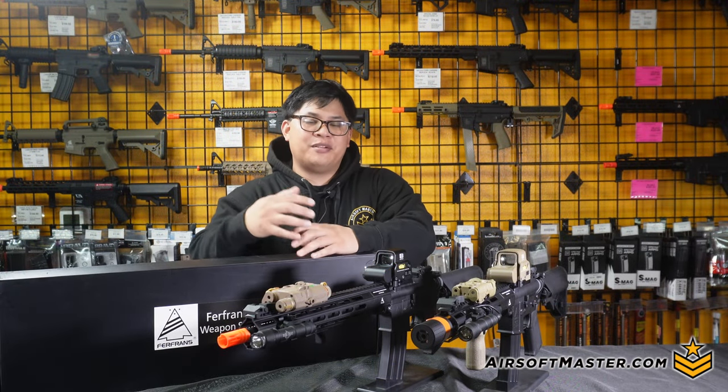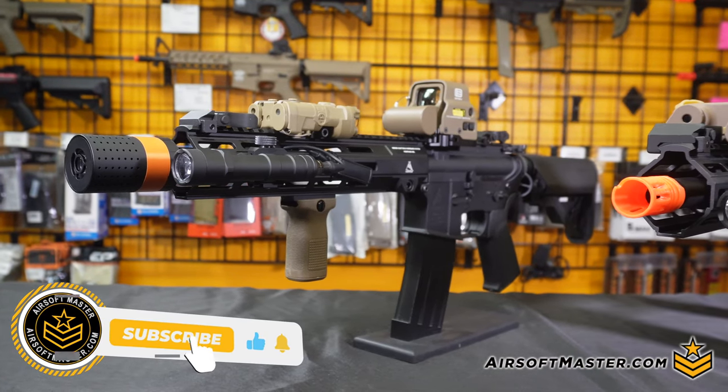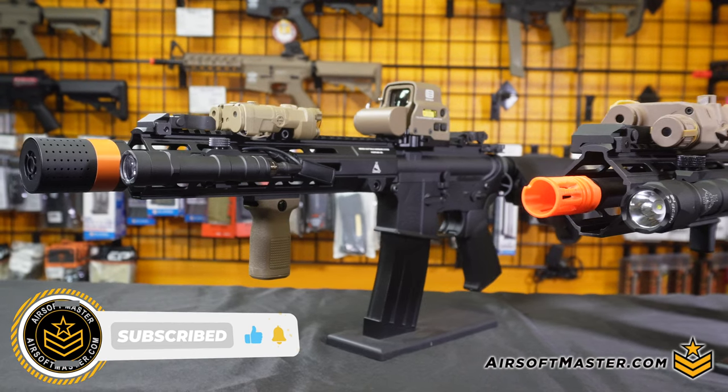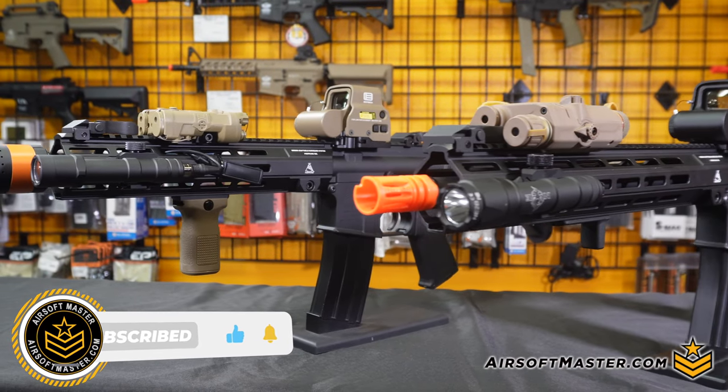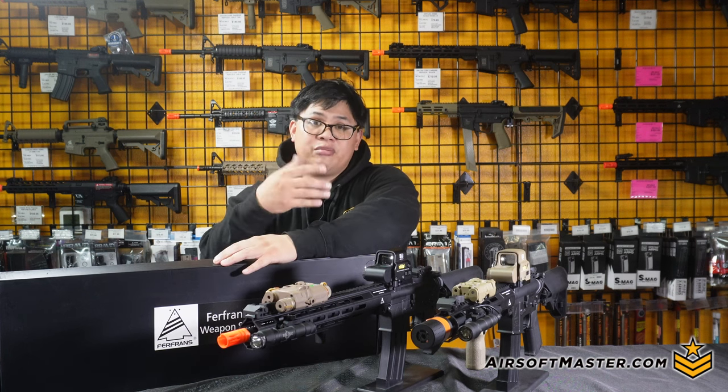What's up guys, and welcome back to another episode on Airsoft Mastering. Today we're going to be talking about the Furfrans airsoft lineup. Mainly, in front of me is the CQB line and as well as my IAR setup. Now let's go ahead and actually work our way from the front all the way to the back of the rifle.